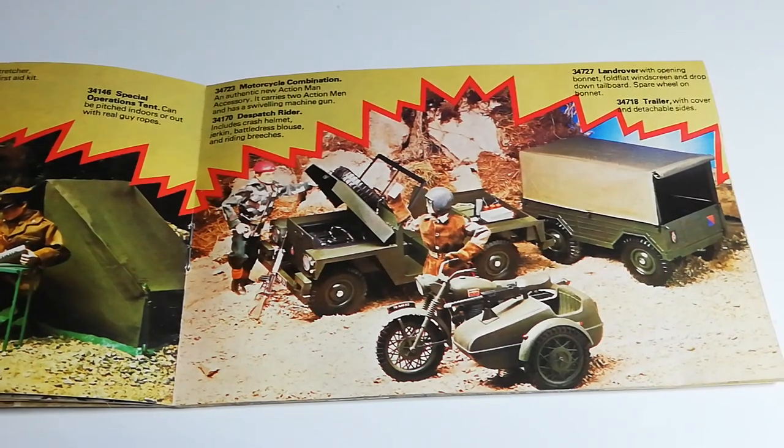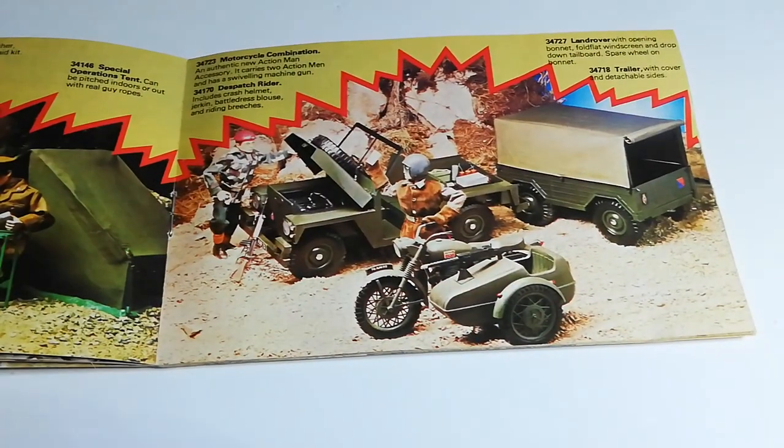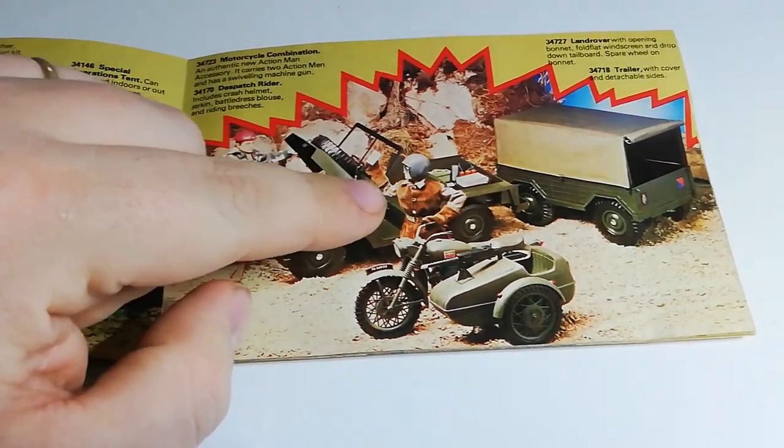At the bottom we also have the Action Man Motorbike and Sidecar. It's one of those things people always mention when they talk about the Action Man they had as a kid — they also mention the Cherie Lee Motorbike and Sidecar. To actually find the Action Man one is quite rare. I've never really found one in a job lot — I've always found one where it's been sold as what it is. And the Dispatch Rider is there as well.